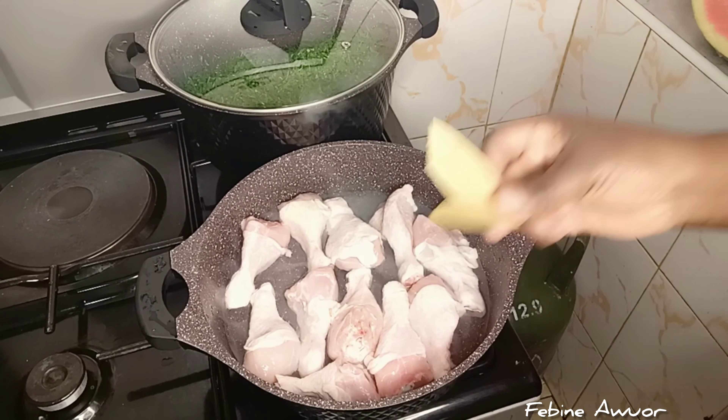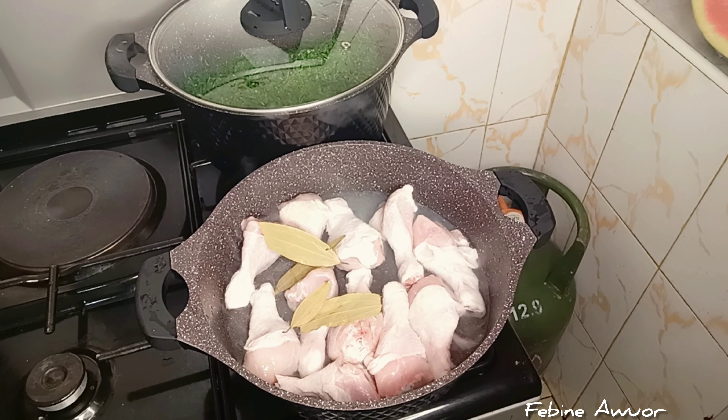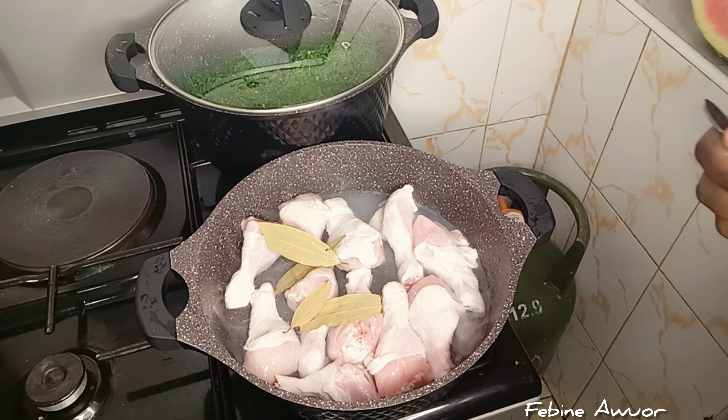Hi guys, welcome back to my channel. If you're new, you're welcome, and if you're a returning subscriber, you're also welcome. Today I'm going to cook this delicious chicken — it's a very, very delicious chicken.